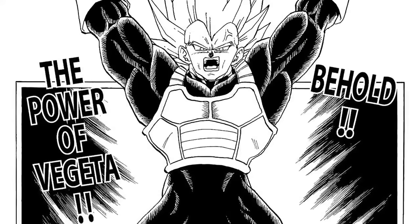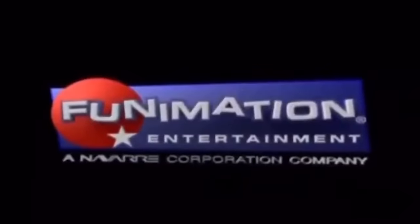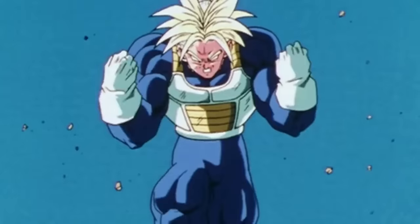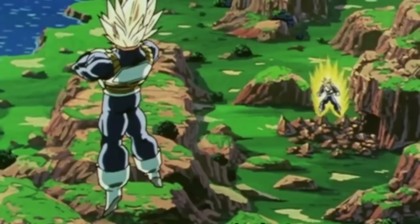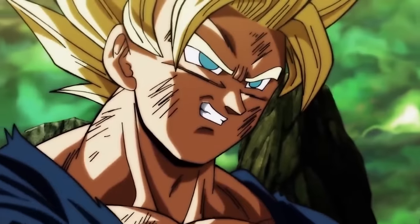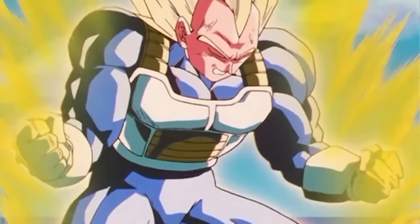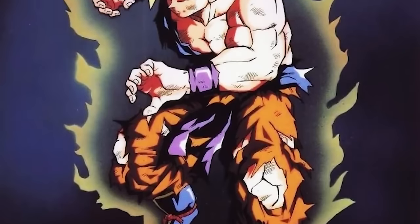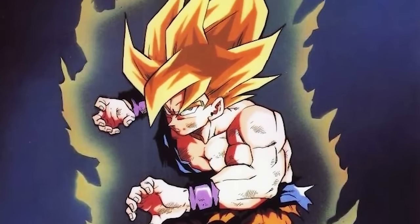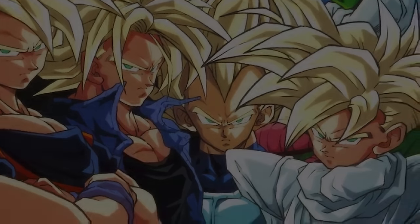For this video, we're focusing only on Vegeta's upgraded form, which the Funimation dub called Ascended Saiyan — a bad name because they used Ascended Saiyan to describe not just Vegeta and Trunks' Stage 2 and Stage 3 forms but also Super Saiyan 2 for a while. All of that was just a dub term. The official term is Super Saiyan Grade 2, with Grade 1 being the original traditional form Goku achieved on Namek.